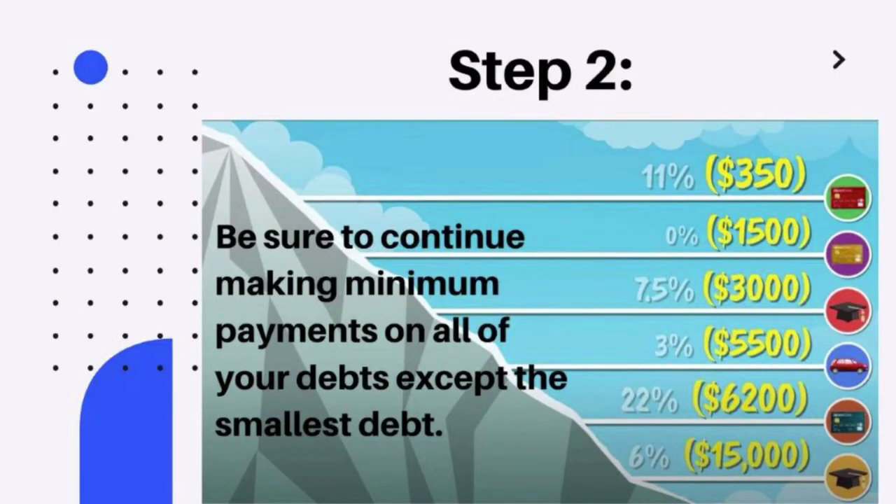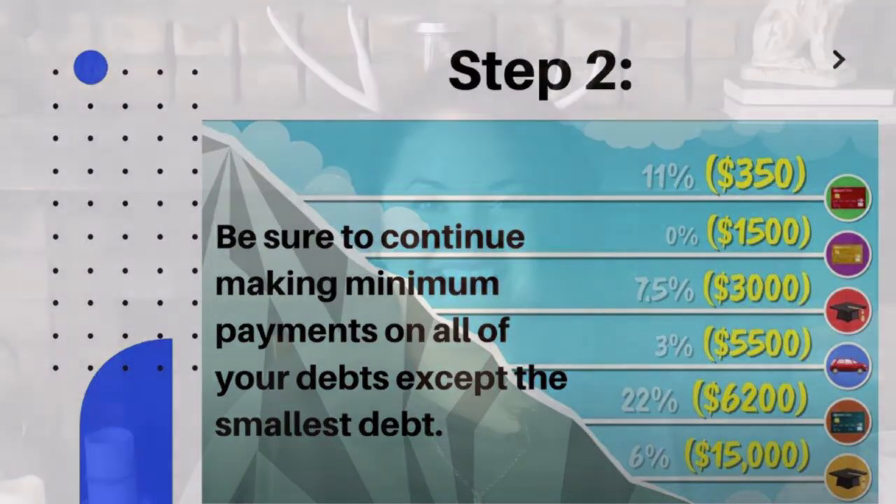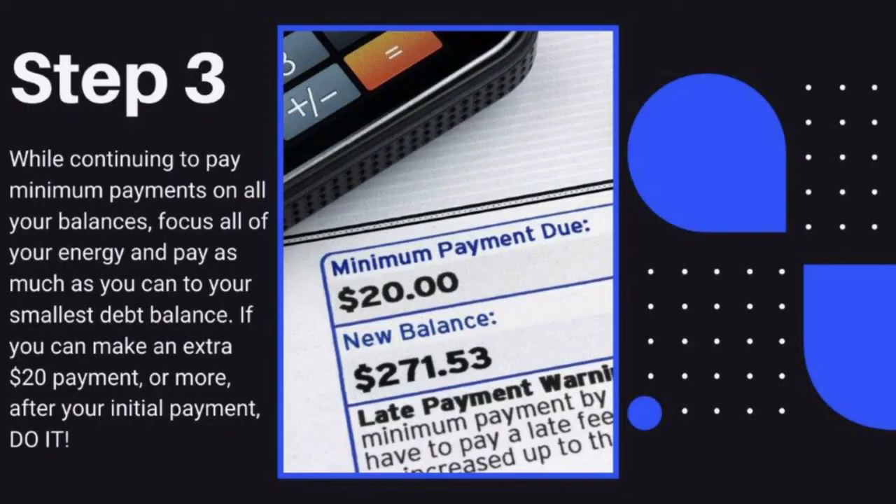Step 2: Be sure to continue making minimum payments on all of your debts except the smallest debt. Step 3: While continuing to pay minimum payments on all of your balances, focus all of your energy and pay as much as you can toward your smallest debt balance.